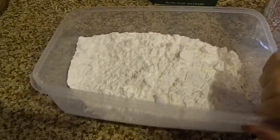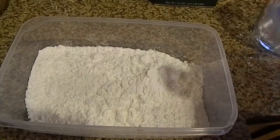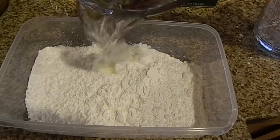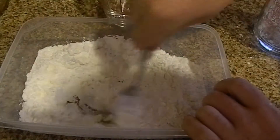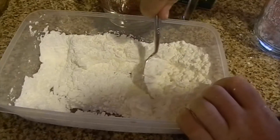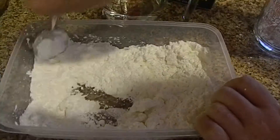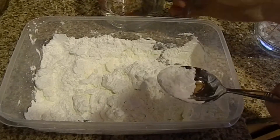Now what you're going to want to do is get a spoon. I got a spoon and I'm going to very gradually pour my water. Keep mixing — just mix it in and then pour some more water. You're going to feel it get a lot tougher. It will be hard to mix.